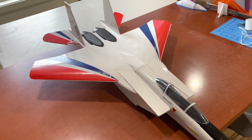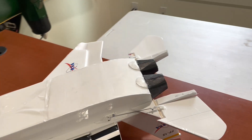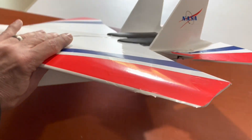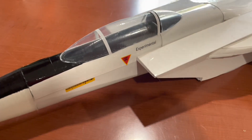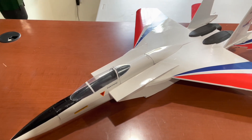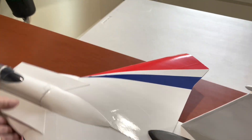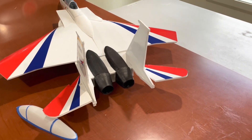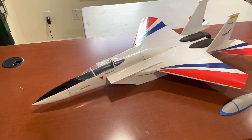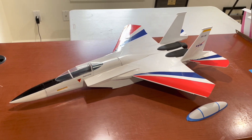I printed a buck for vacuum forming the canopy — it turned out okay, but I printed another one so it might have a different canopy. There's a lot of drag with those two intakes. The rest is foam board.